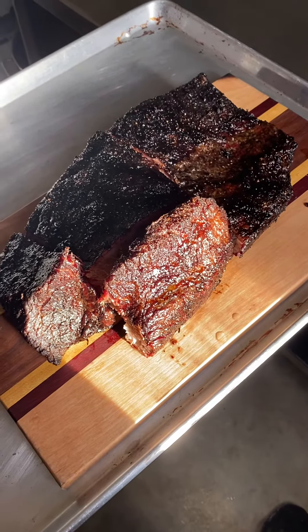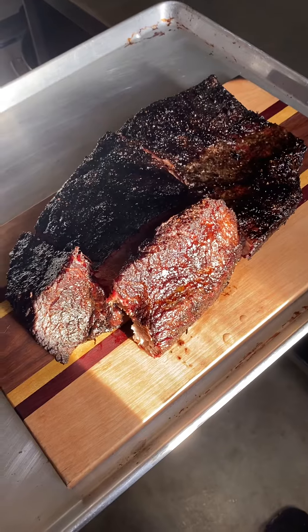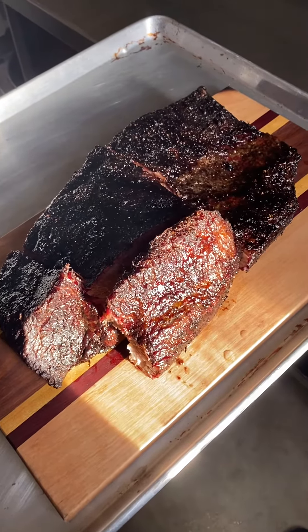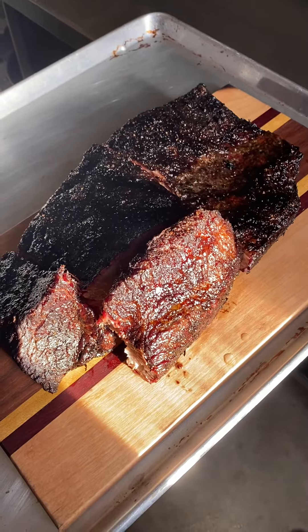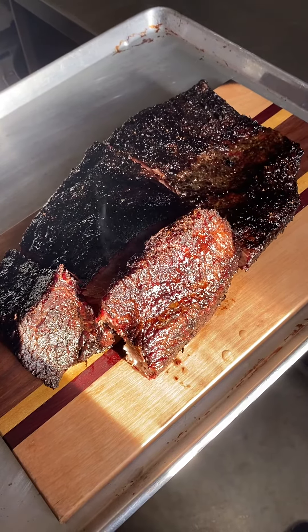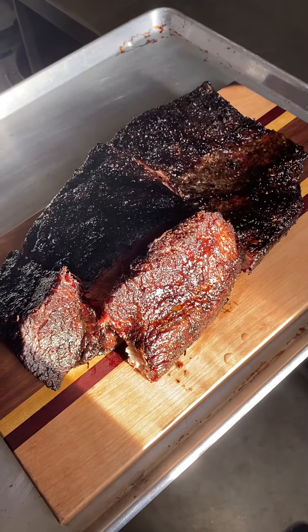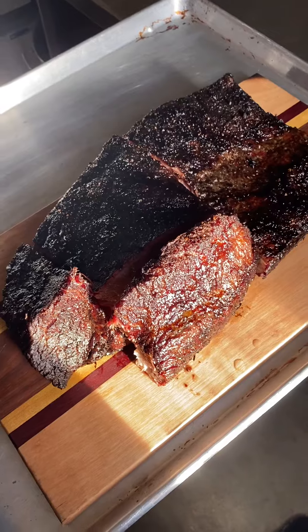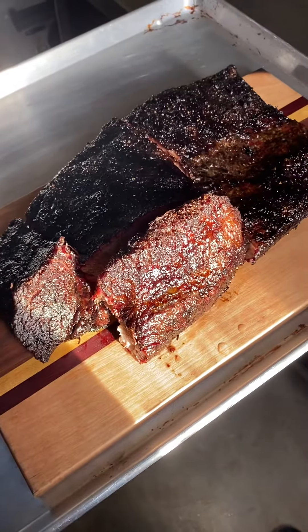Good morning everybody, it's Dan here at DNA Smoked Meats. It is brisket day, November 10th, 2020. I just wanted to show you this — I had a great example here. This is a small brisket, so it's done already. I just wanted to show you what it looks like before it goes into the blast chiller. This is a smaller brisket.